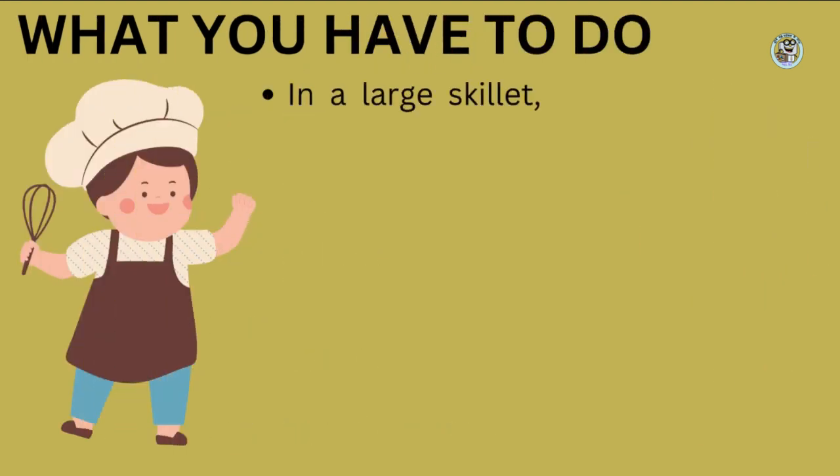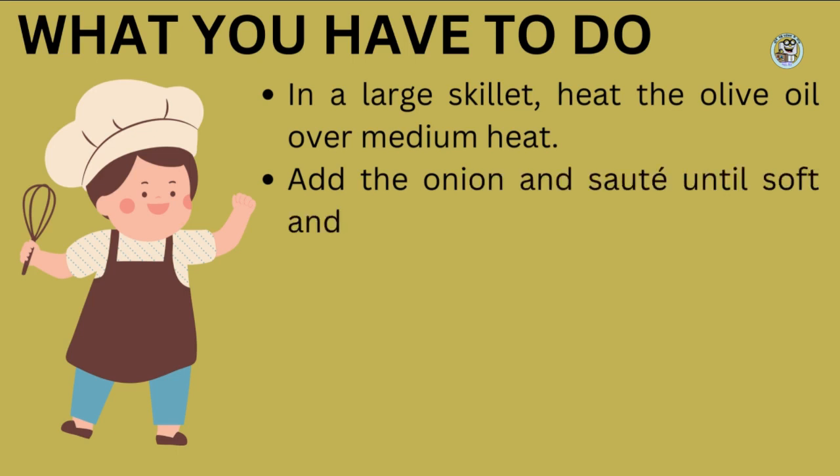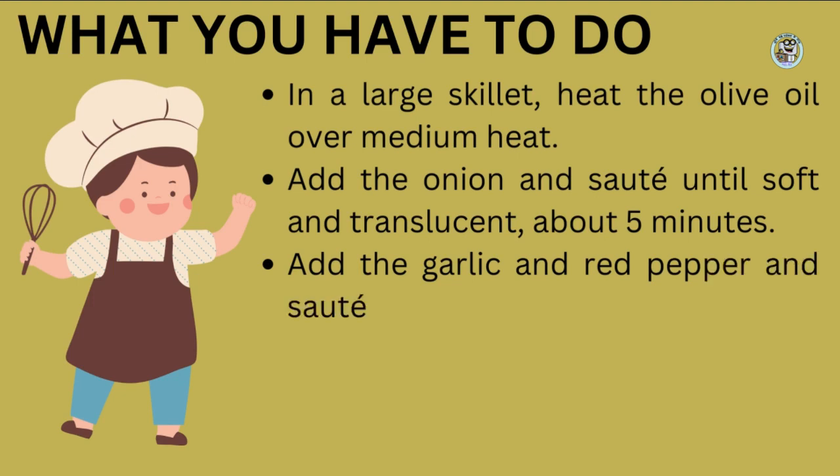First, heat the olive oil in a large skillet over medium heat. Add the diced onion and saute until it becomes soft and translucent. Sauté is just a fancy word meaning to fry quickly in some fat, in this case the oil. This should take about 5 minutes. Then, add the minced garlic and diced red bell pepper, and saute for another 5 minutes.